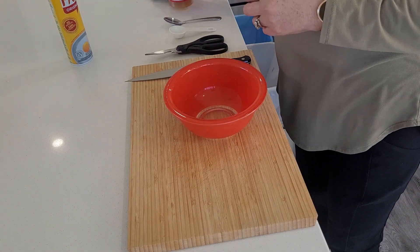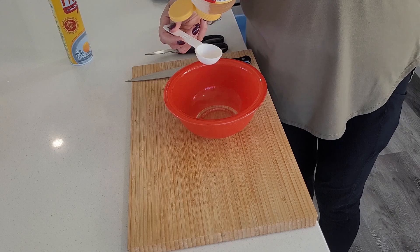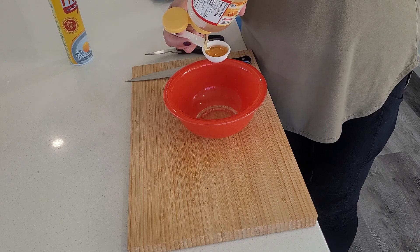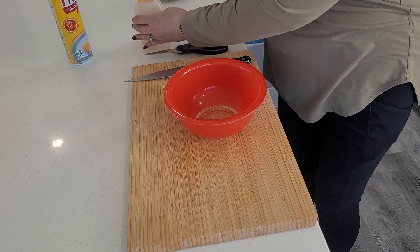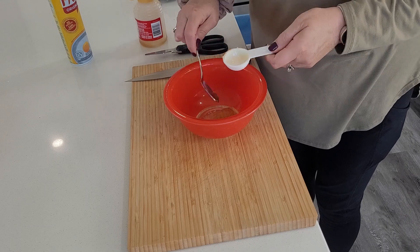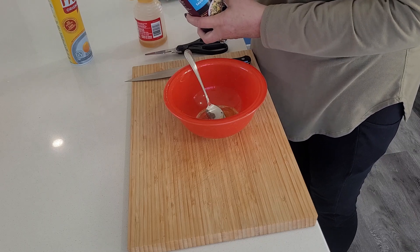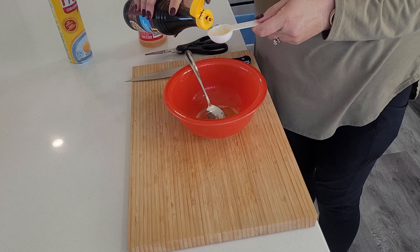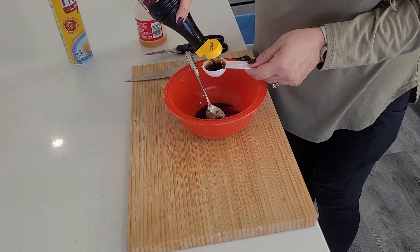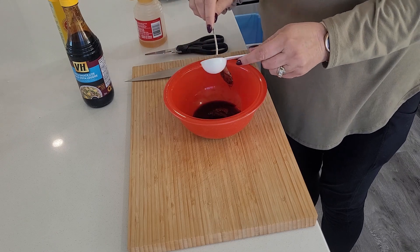I'm going to make a quick sauce for my chicken. I'll put in one tablespoon of honey — it actually tastes like teriyaki sauce. And two tablespoons of soy sauce; I'm using light so it's a little bit of sodium. Let me just give it a mix.